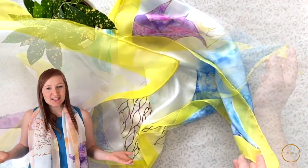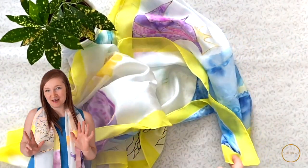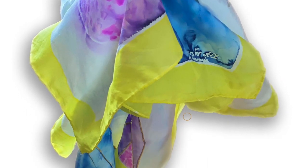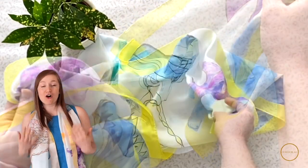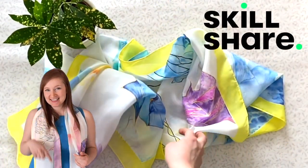There are so many different resists out there, and in this class I'll be showing you eight different types. We'll be looking at different resists — some are gutta and some are water-based. Some of these resists are washable and some are permanent, so it's very cool to see what kind of effect you want to do on your own silk work.